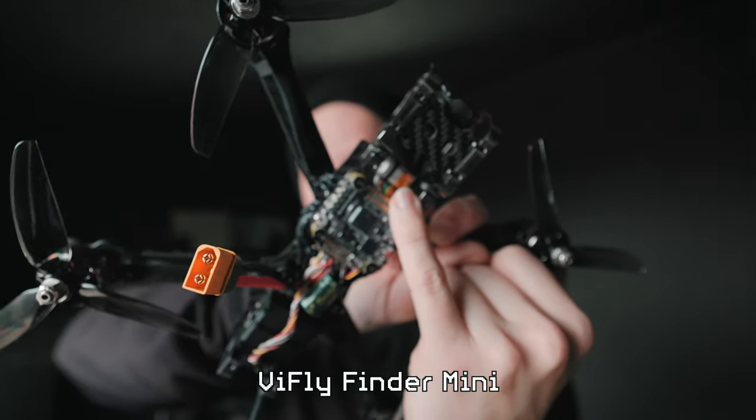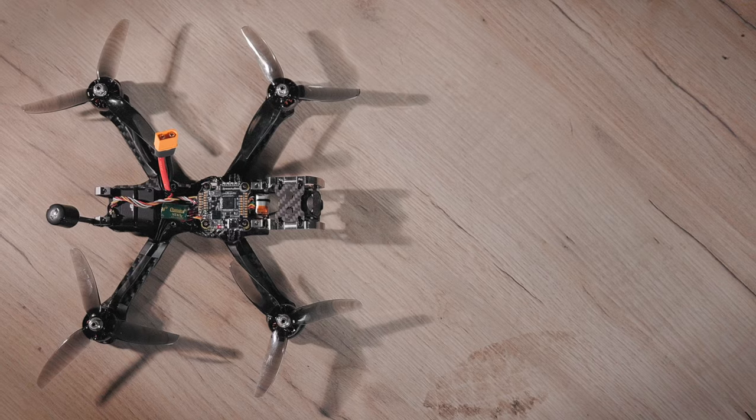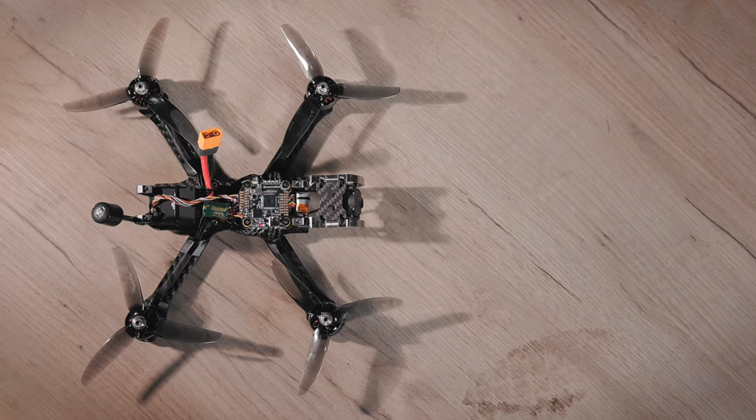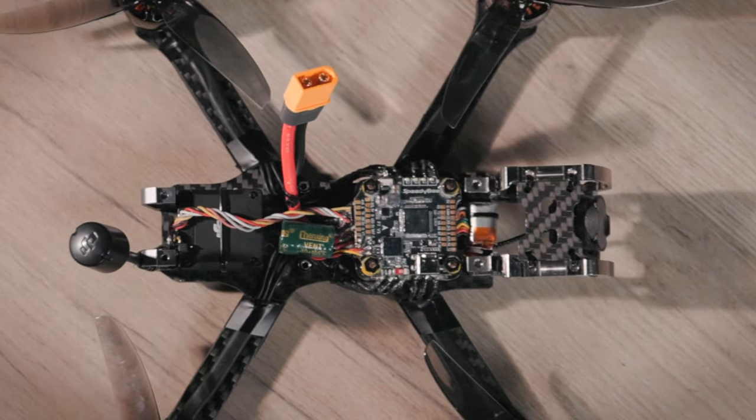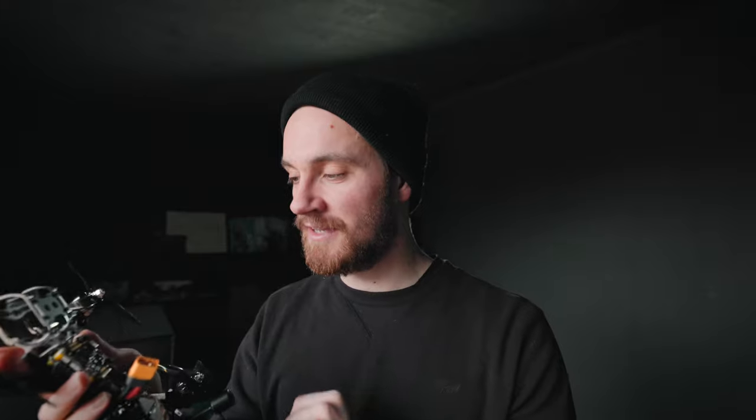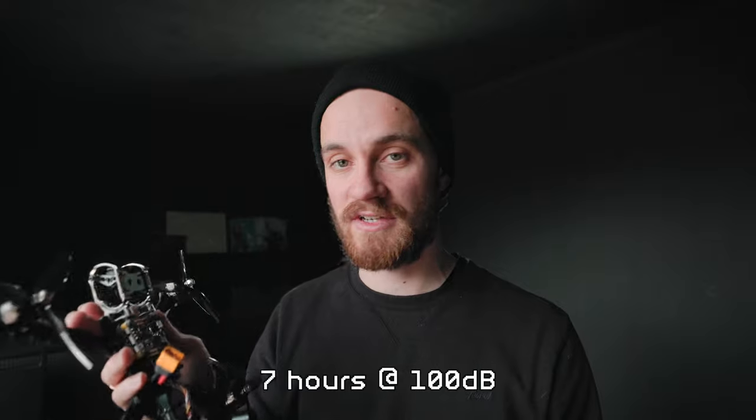When I crash the drone I like to use a beeper, so I installed a beeper inside — this is the Vifly Finder Mini. It's an active beeper, so when I crash and the battery pops off or goes empty, the beeper still keeps beeping at an interval because it has a little battery inside. It will keep beeping for a few hours after disconnecting the main battery, which is very handy. It also has a nice LED inside.